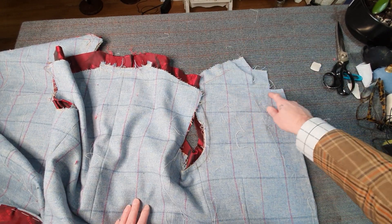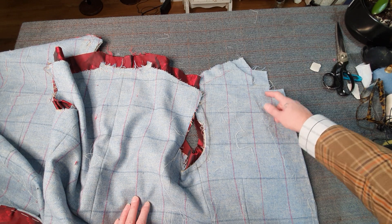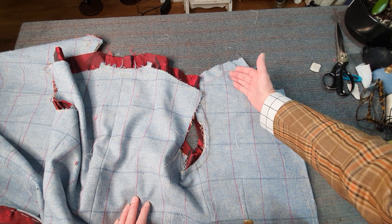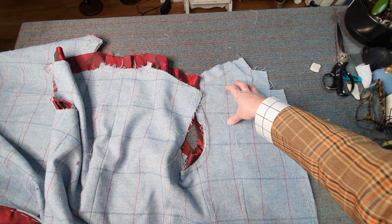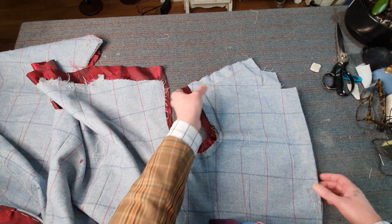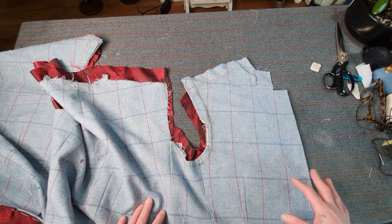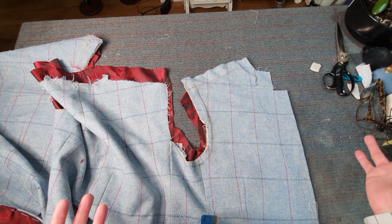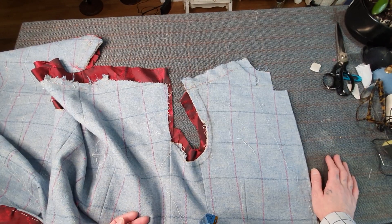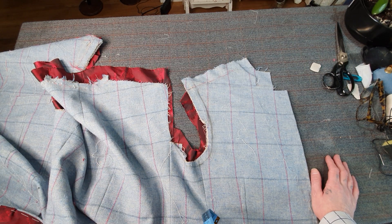I'm just going to mark where my collar is going to sit and the seam line, then I'm going to draft the collar accordingly for each jacket. I do that for each customer — I actually draft an individual collar for each customer, because no two customers are the same.